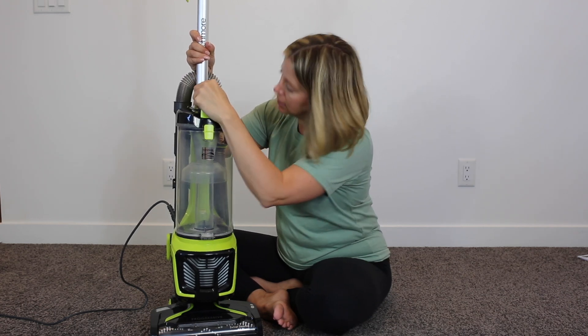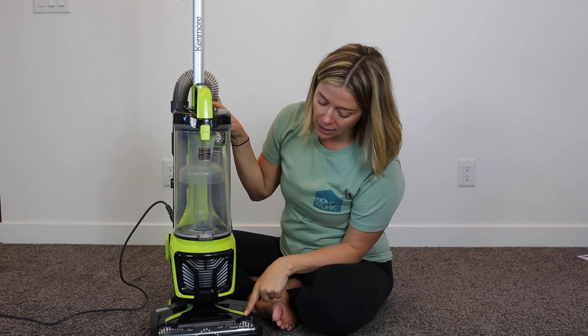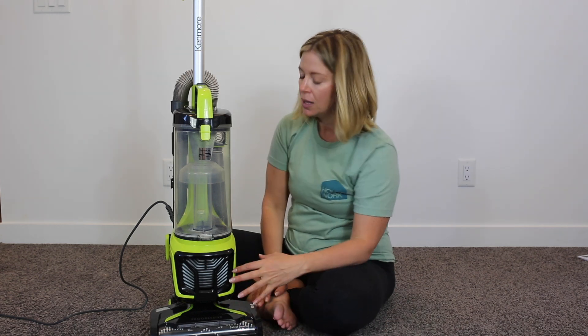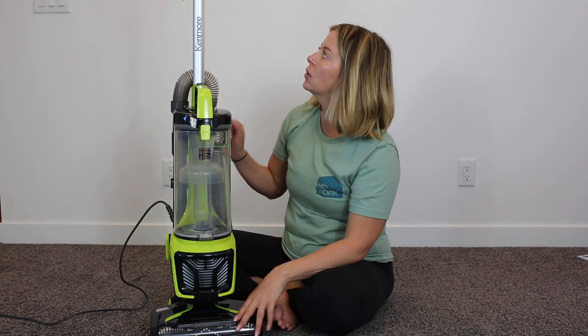It has two different height settings for the brush roll — hard floor or carpet floor — but you can't go like level one, two, or three to get deeper into the carpet. If you want to get really deep into the carpet, I actually use the hard floor level setting.